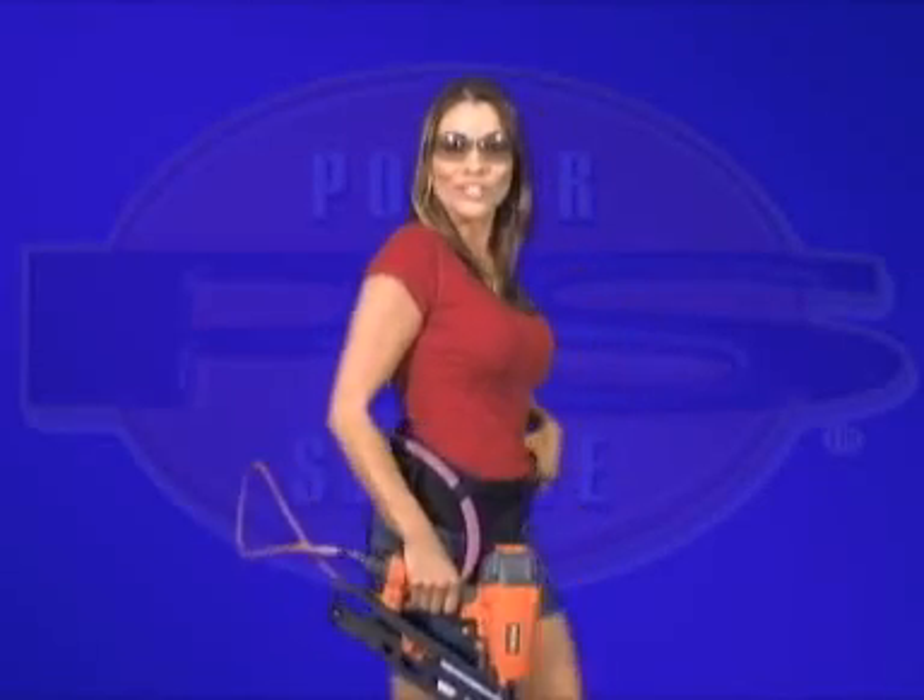Wasn't that easy? Still not convinced? Let's listen to some first-hand testimonials of a few experienced tradesmen who recently used PowerSource.